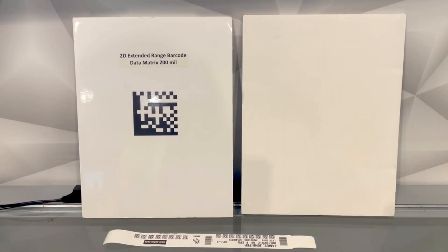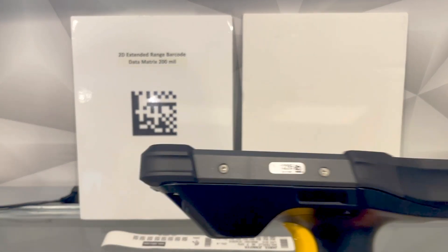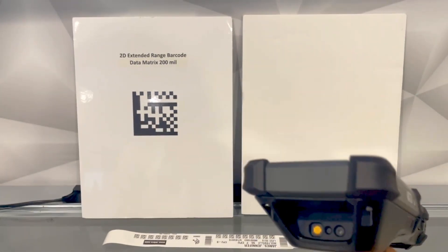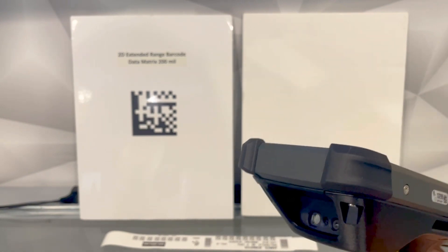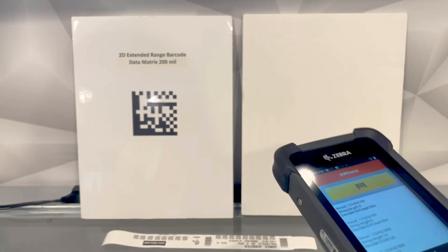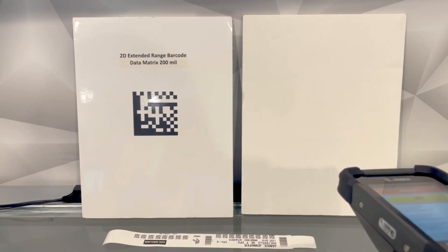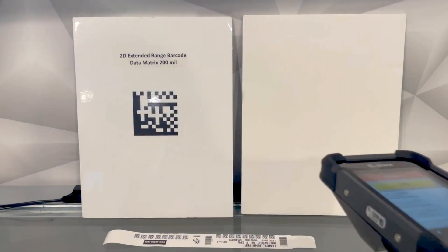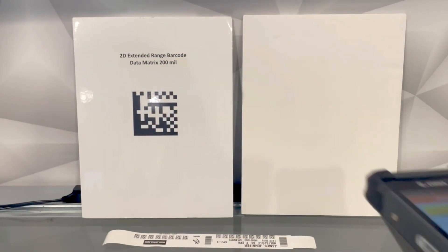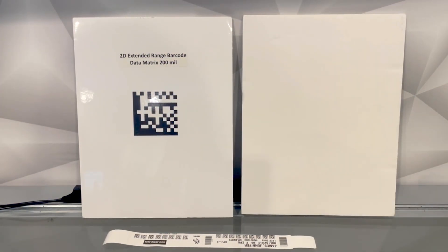This demo is to go over the different scan engines and aiming patterns on our MC93s and MC9400s. This is the MC93. It has for standard range scanning the SE4770, which is also available on the MC9400, and that is a red crosshair with white illumination. You can do standard range scanning with that engine.